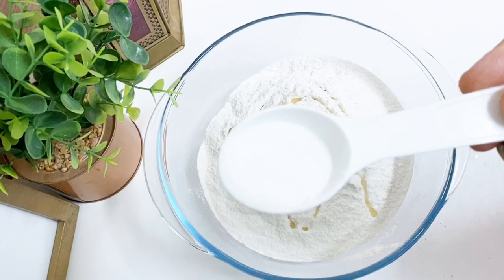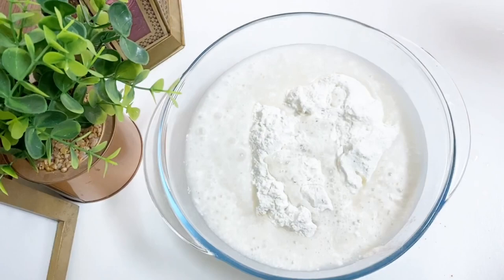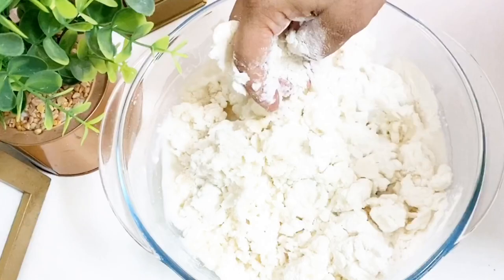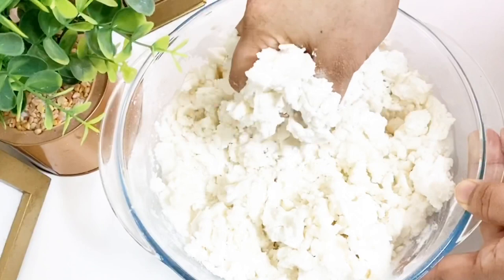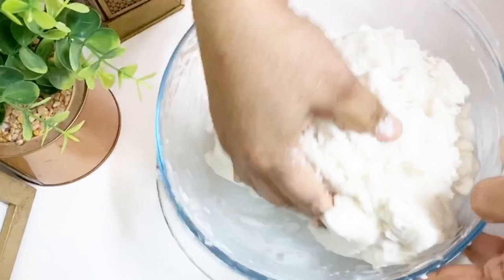Now it is time to put it into a soft, tight layer. Let's put it in a soft, tight layer. When you cut it out, you can cut it in a very soft shape.